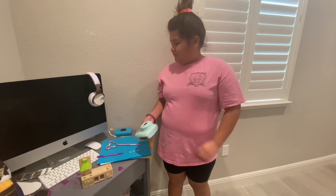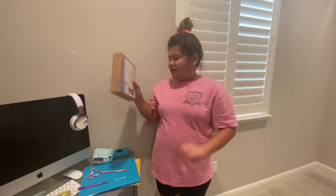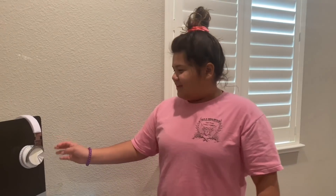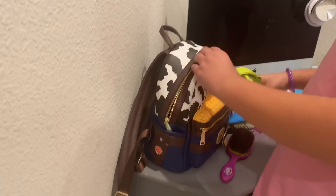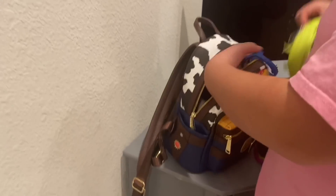Junior always takes my batteries out for his game. Here's my suture kit because I really want to be a surgeon when I grow up — comment if you want to be a doctor! Here's my iMac, I love to watch Netflix on it. Someone played tic-tac-toe on it. Here's my headphones and my wooden backpack from Disney World.